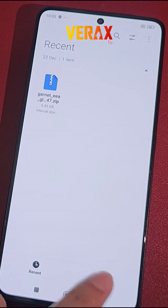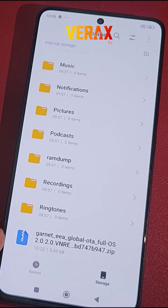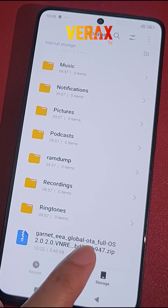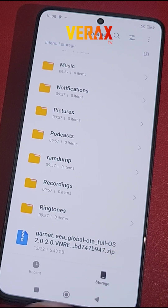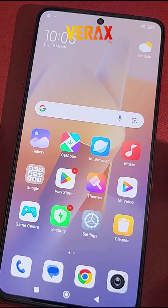To install the HyperOS 2.0.3 official EU ROM to your Redmi Note 13 Pro 5G, you need to download this flashable file and save it in your internal storage.